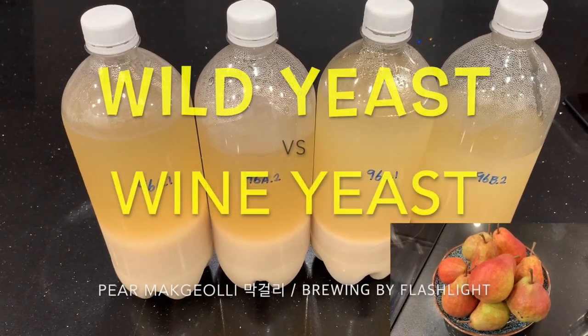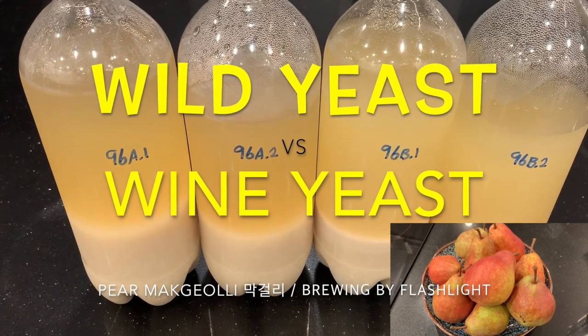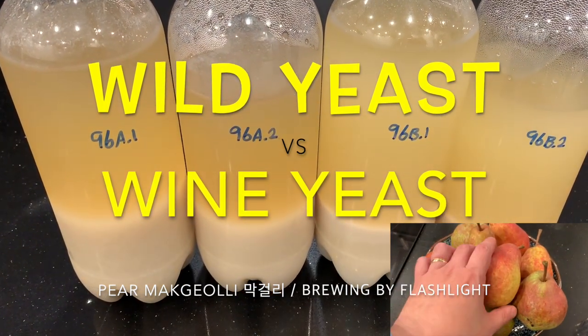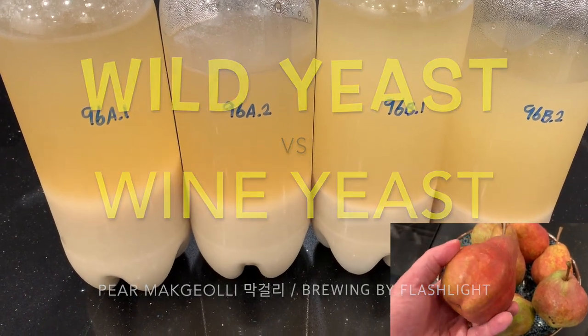Hello viewers! Today it's wild yeast versus wine yeast. I'll be making pear makgeolli, and I'll be brewing by flashlight, so watch to the end to see that.